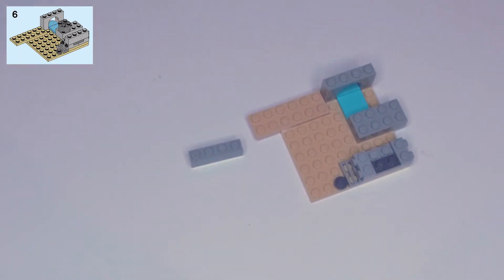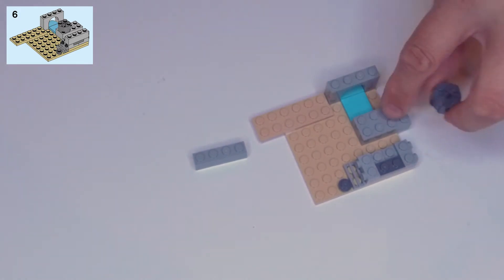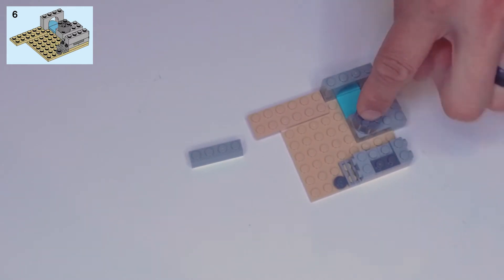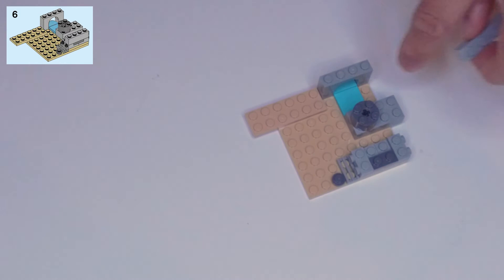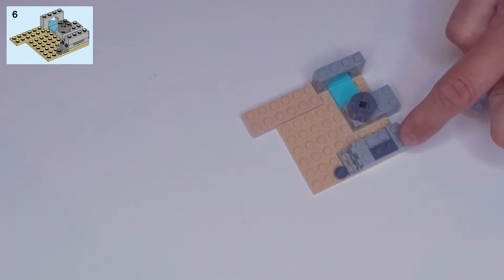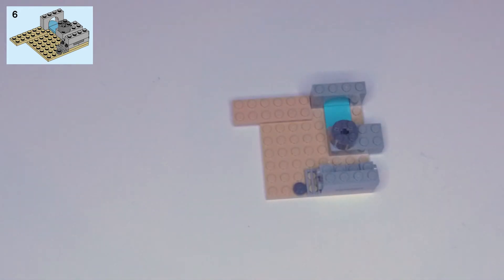Step six: we need a light gray one by four block and a dark gray two by two round block. The round block goes on top of the two by four in light gray, on the inner two rows of studs. Then the light gray one by four block goes across right here on top of that dark gray two by two plate.